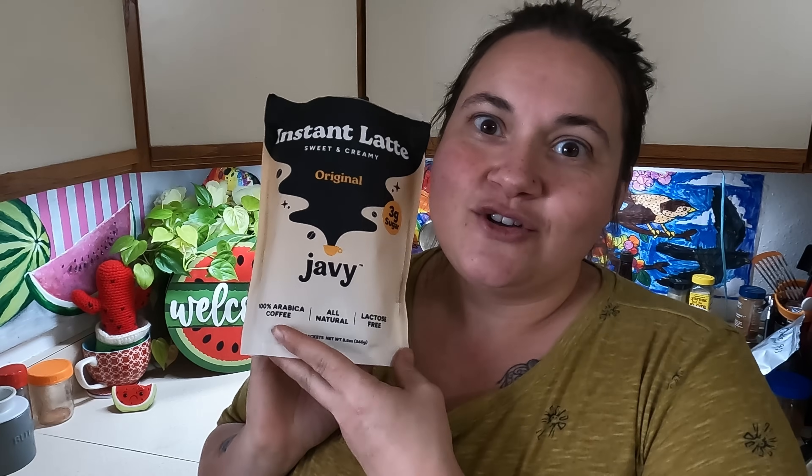One of the things that really keeps me going during the day is coffee. I'm a coffee person and I want to talk about today's sponsor, Javi Coffee. They sent me their new instant latte to try and I'm absolutely impressed with it, and I think you will be as well.